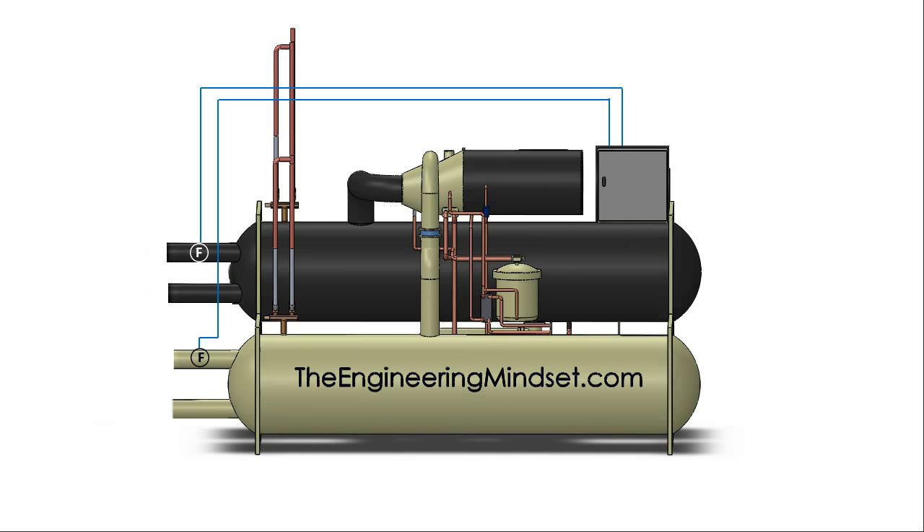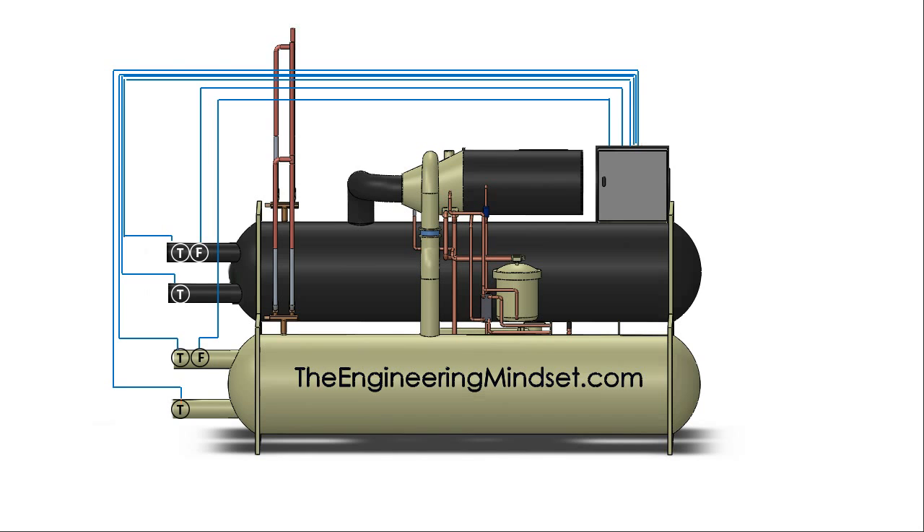If adequate flow is detected, then the machine will be allowed to start. The chiller will also need to know what the temperature is of the fluids in the chilled water loop and the condenser water loop — that's going to be the flow and return temperatures on each.